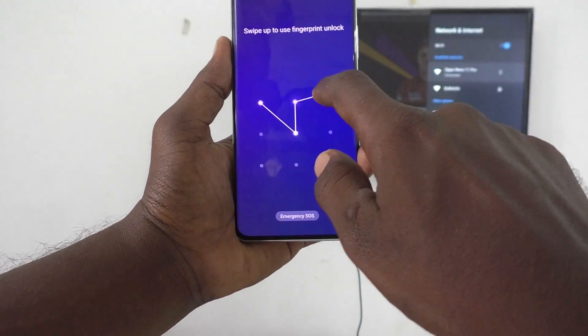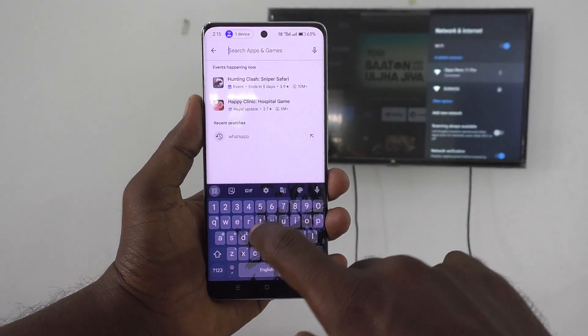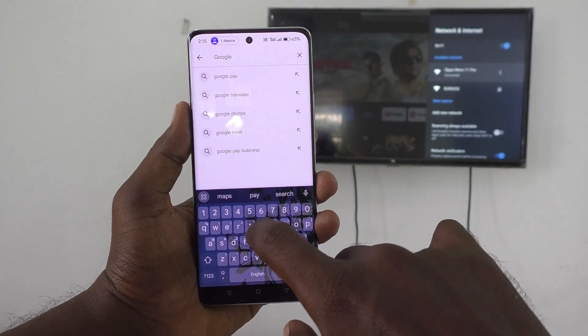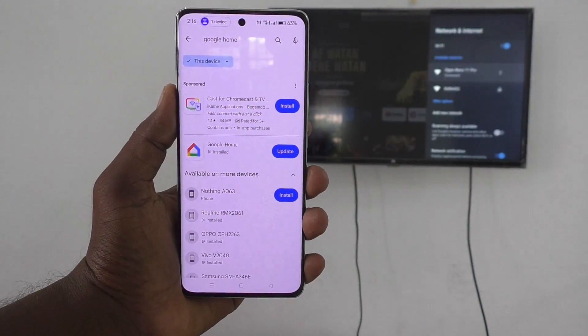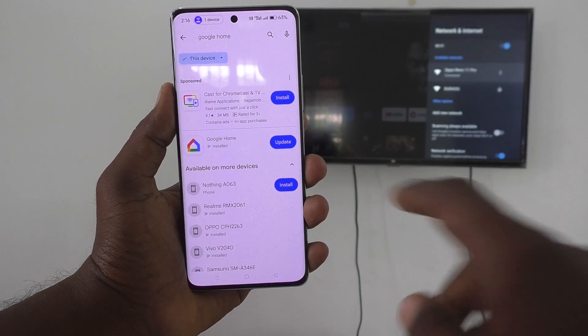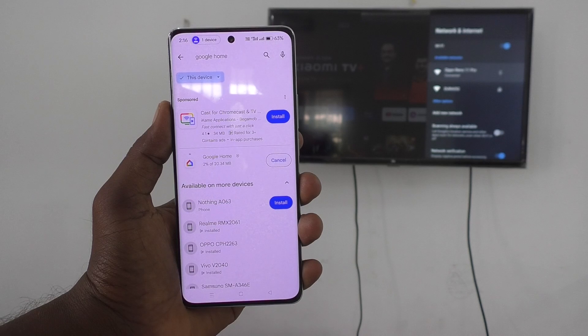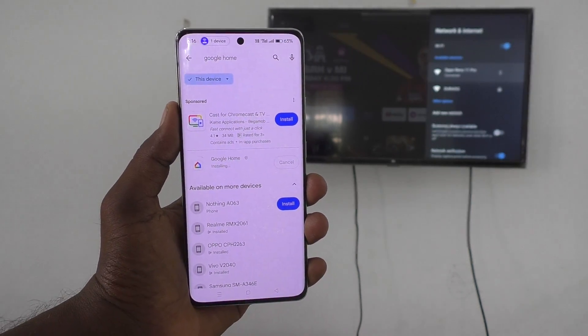Your TV is now connected to your phone successfully. Now come back to your phone and go to the Google Play Store. Search for 'Google Home' and install the app. In my phone, Google Home is already installed and an update is required, so I click Update. If it's not installed, you will need to install it fresh.